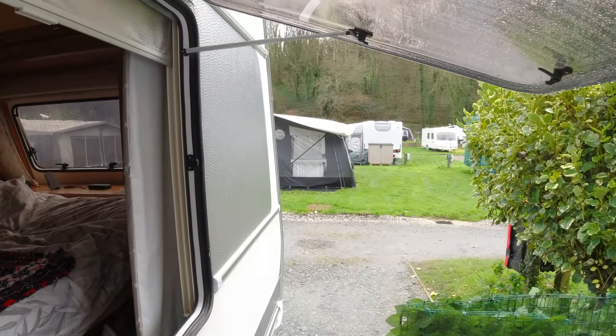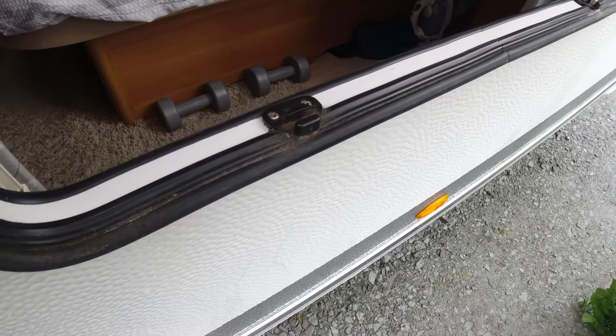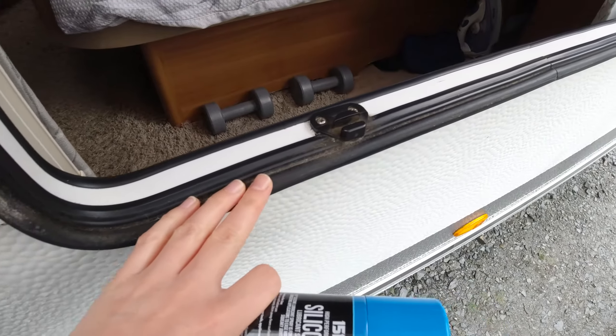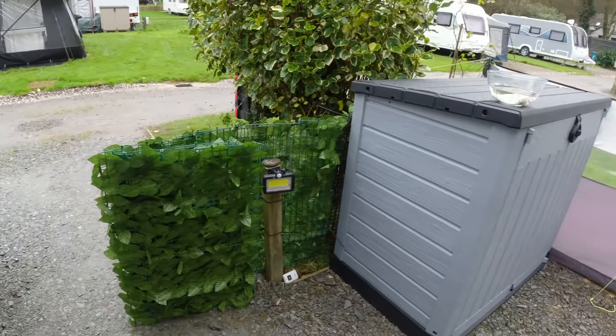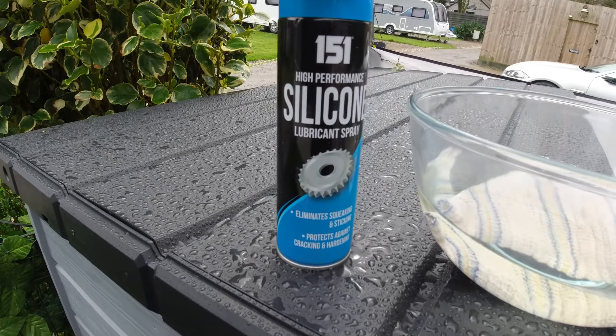If there's a big temperature difference between inside and outside, when you live in a caravan you will always have some moisture in the air, and unfortunately that's where it collects. So today we are going to clean the seal and spray it all over again with this silicone spray.